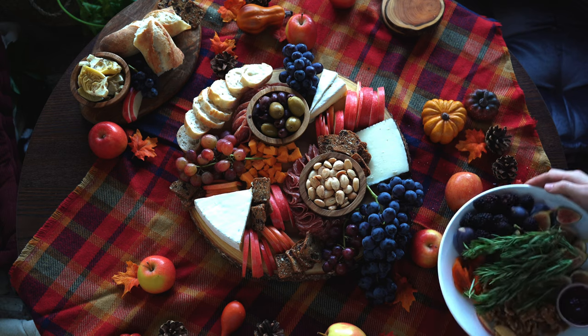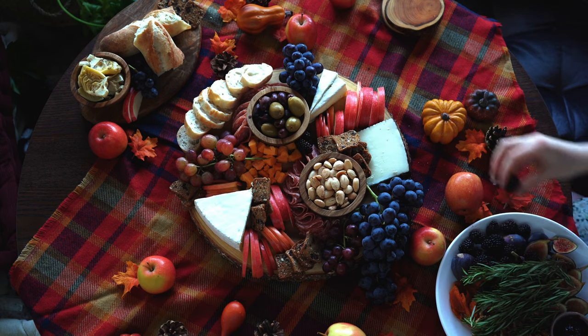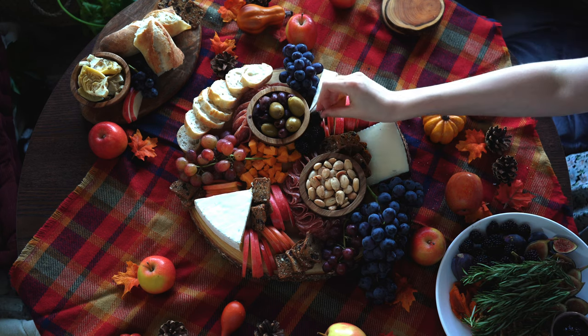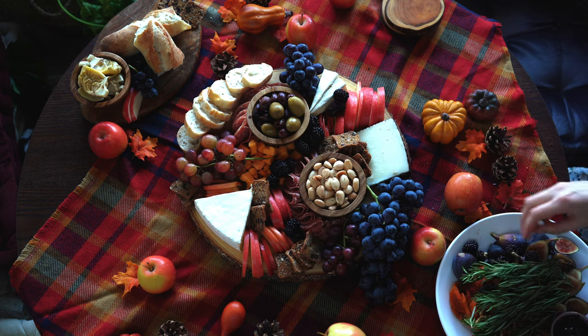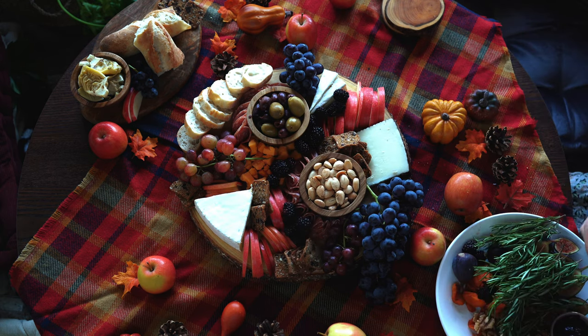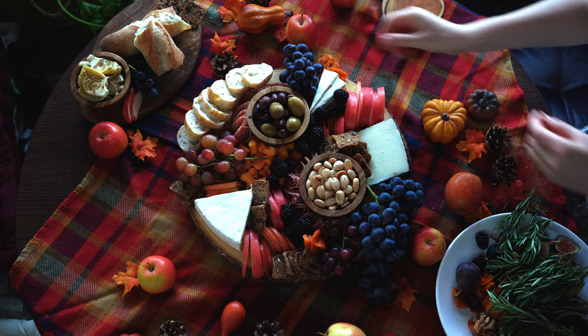It's already looking so good, and now we're going to make it look even better with garnish. I have a plate of colorful fresh fruit, dried fruit, nuts, herbs, and fig jam. I'm going to use this to add even more color and texture to my board and fill in any empty spaces to create that overflowing, abundant look.